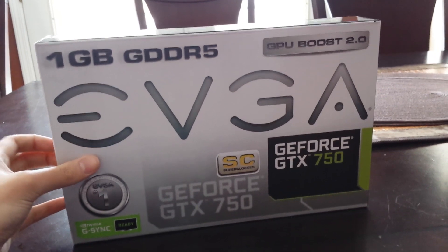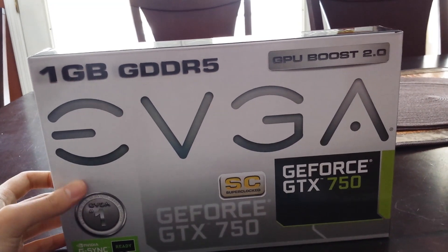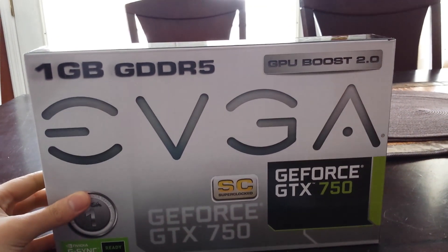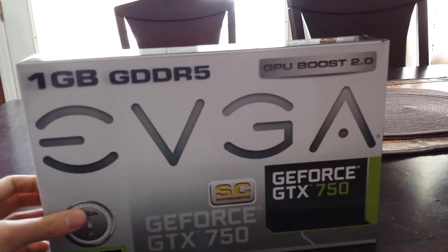Today we've got a GTX 750. It's an EVGA superclocked model. It's only the 1 gig variant as you can see on top. It comes with GPU Boost 2.0. It is G-Sync ready with NVIDIA GameStream, ShadowPlay, and basically everything in the GeForce Experience suite.